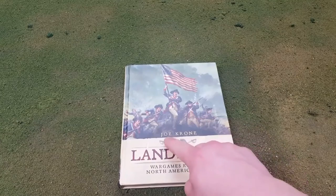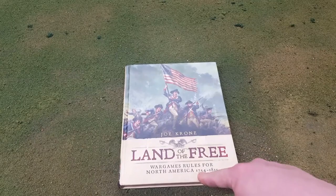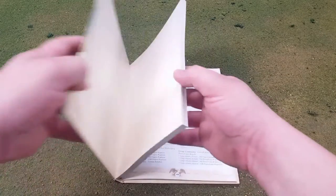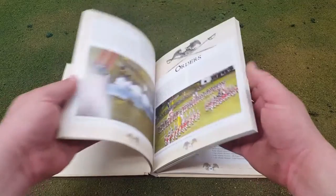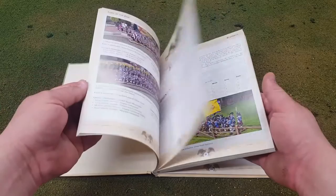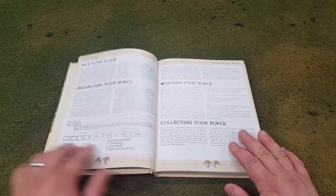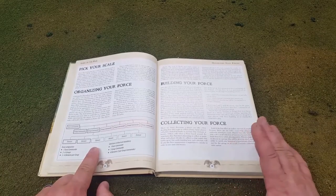The rules are by Joe Crone, and they cover from the French and Indian War, the American War of Independence, up to the War of 1812 — a pretty big range when you really think about it. If you open the book, nice binding, nice glossy pages, and as you can see, I've highlighted it so I can find rules quickly. This game requires a force organization. You don't really have to use it — it's just what they recommend based on their playtesting.